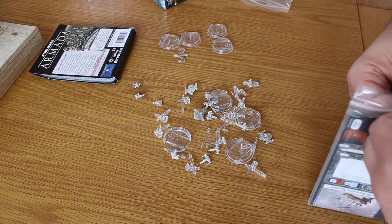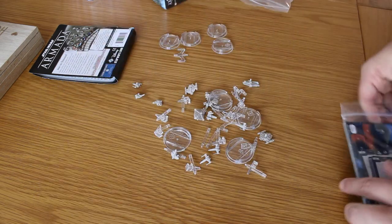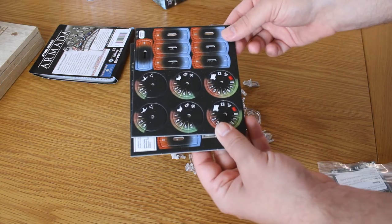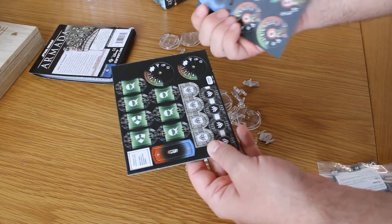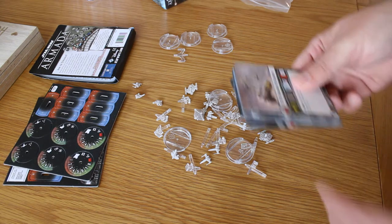I can't stand it when they're just plain plastic — it feels too board-gamey for me. The dials are a little bit different because of the different vessels we're working with, and then you've got the cards themselves for the ships.